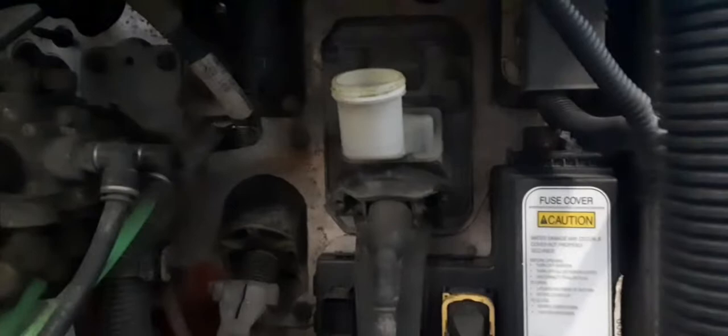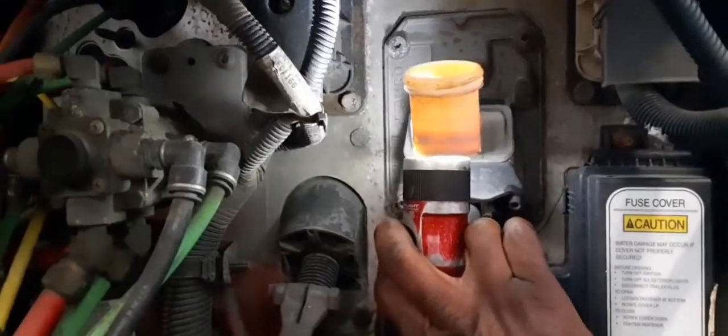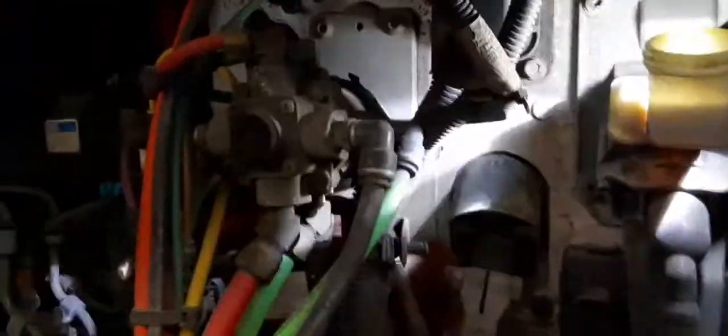What we're doing here is flushing the clutch system — it's basically just brake fluid. You can see it's kind of dirty; they do it based on mileage or the appearance of it. For the flush, we go under the unit to the slave cylinder under the transmission.